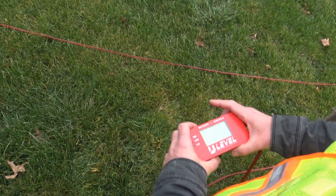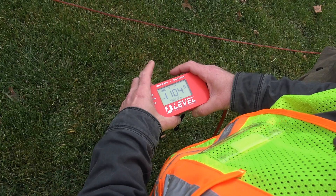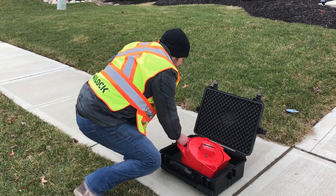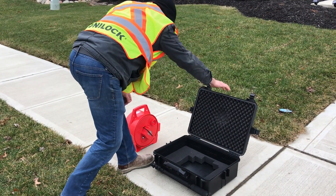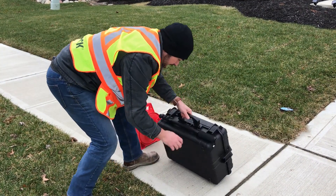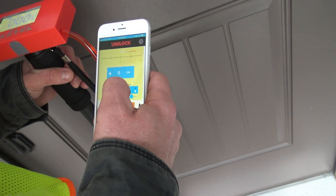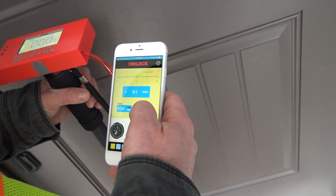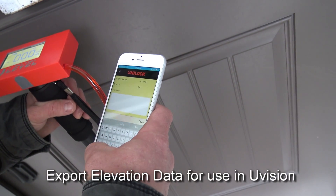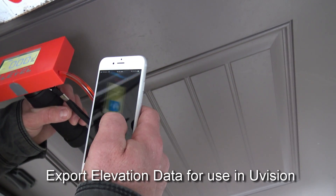U-Level is a sophisticated precision construction altimeter that is ideal for hardscape design layout and installation. Manufactured with durable construction grade plastic and precision components, your team can keep working day in, day out in practically any weather without hassles or downtime. Over 22 years of design and development has resulted in one of the industry's most useful grade measurement instruments, with Bluetooth connectivity directly to your smartphone or tablet, providing data export functions for use in U-Vision 3D Landscape Creator and other design software.